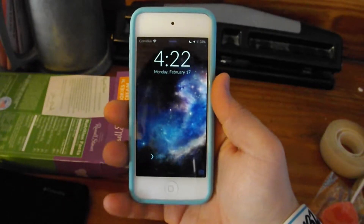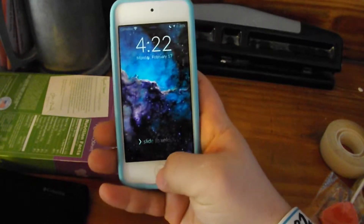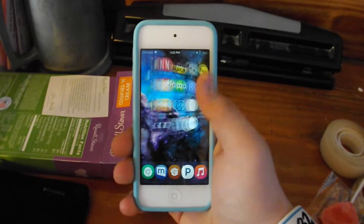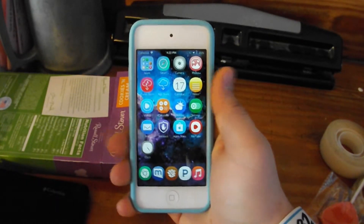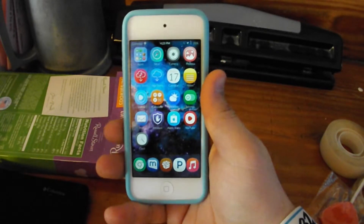So once you have installed both of those, I'm going to explain to you basically what it is. Bypass allows you to use an Activator gesture to bypass your lock screen. So for example, on my iPod Touch, I have it set when you double tap your home button, it goes directly to the home screen.